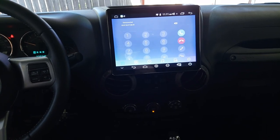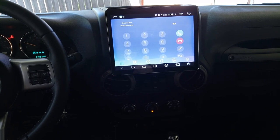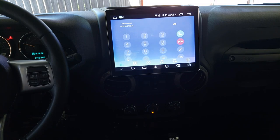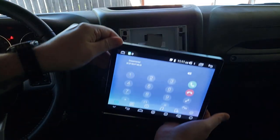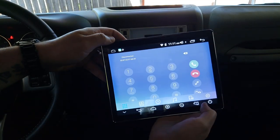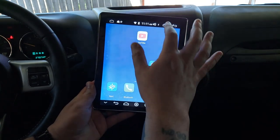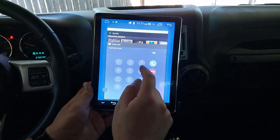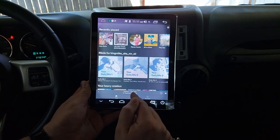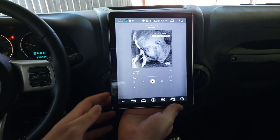I want to add a little addendum or preface to the beginning of this video. I installed this double din head unit into my Jeep. This is the double din I originally got — a screen that could do vertical or horizontal. Spotify looks really cool vertically.